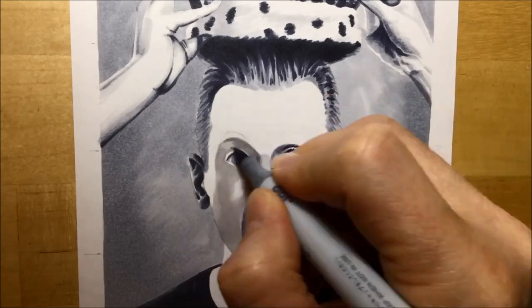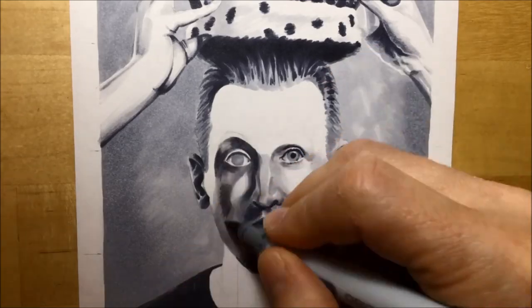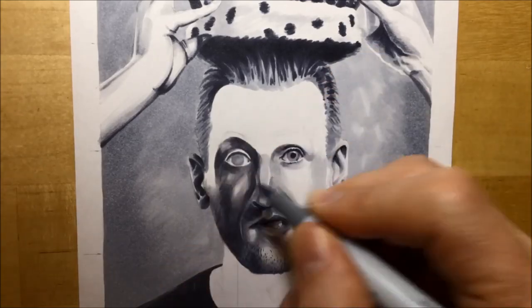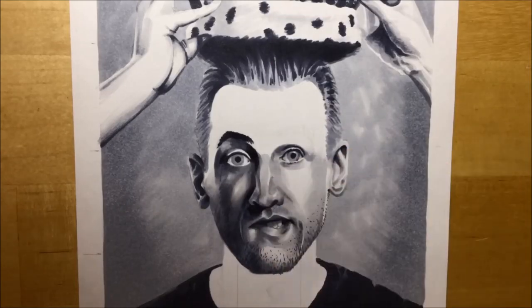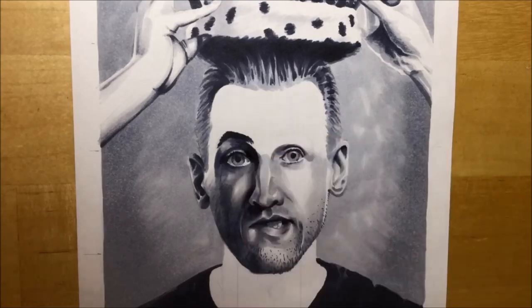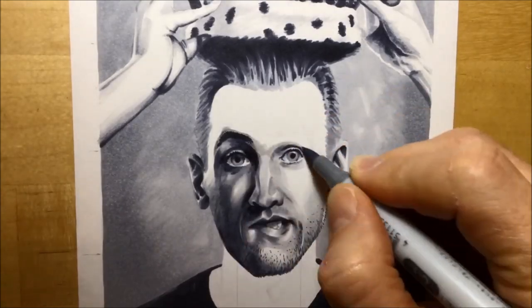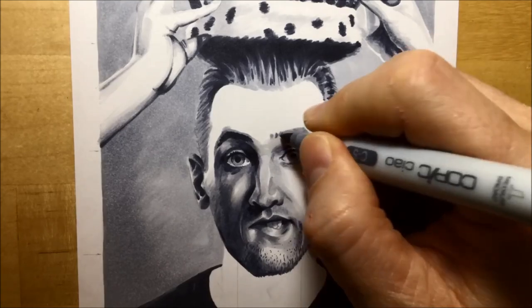You just saw me doing his beard and stubble using Cool Gray number 5, using the brush tip really delicately to try and get some of that stubble. This side of the face was a lot darker, so I really did have to use Cool Gray number 5 and then Cool Gray number 7 for some of those shadow areas, the eyebrow, the pupils and the eyelids around the eye.